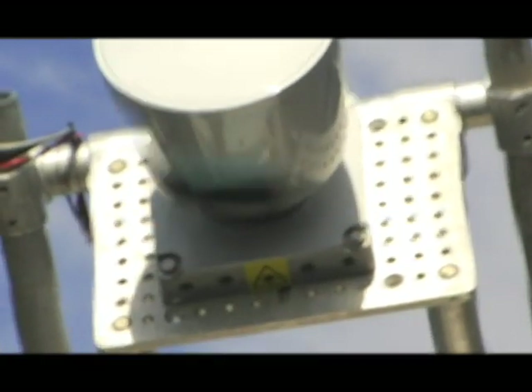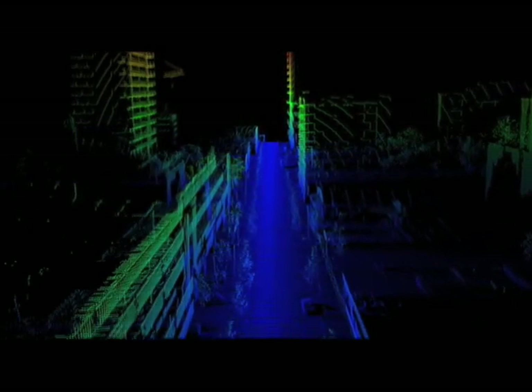And then the other scanning system that we've used is also a LIDAR scanner, but it's mounted to pick up much larger ranges of geographical terrain.